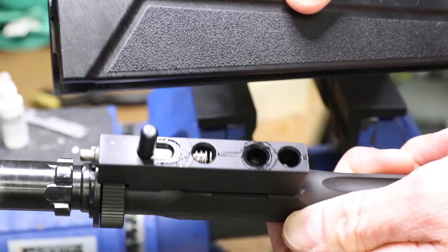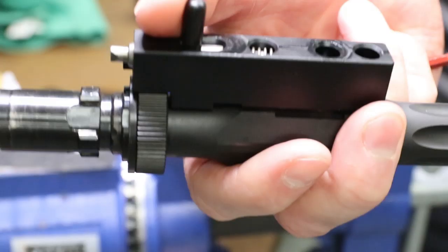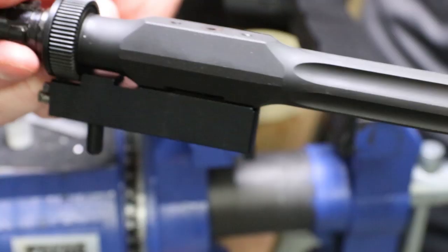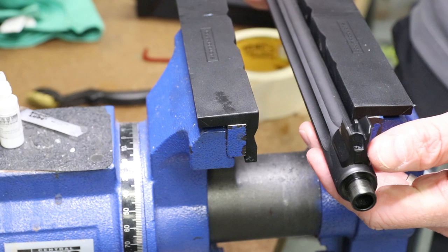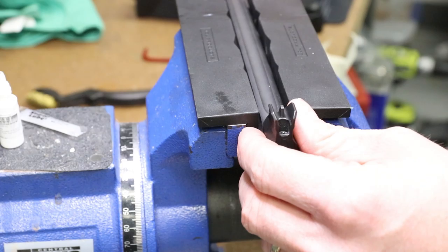Everything stays contained, which is nice - you don't have to worry about any explosions. Set your handguard down. The takedown assembly is all contained there; you don't have to worry about anything jumping away or exploding on you. What we'll do is get it in the vise - this allows us to get the whole barrel in there and tighten it right up and get a good bite on it. Otherwise the handguard would get in the way.